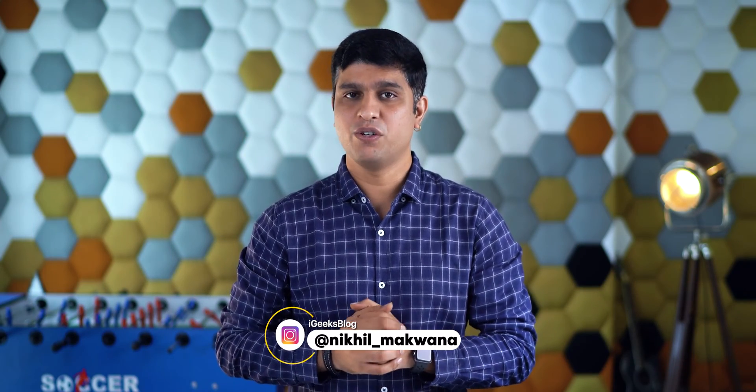Hello all, I'm Nikhil from iGeeksVlog and today we will be talking about something that we do very often on our iPhones. I'm talking about taking a screenshot that Apple introduced the first time with iOS 2, and people loved that feature a decade ago. There are multiple ways to take a screenshot and probably you might know one or two — ways for iPhones and iPads with a home button, and iPhones with a notch display. I'll even share two different ways to take a screenshot without pressing any physical button. Want to know them all? Then watch this video till the end.